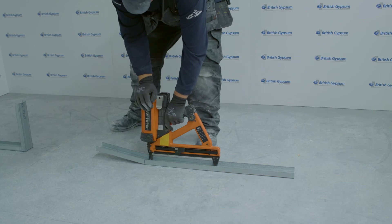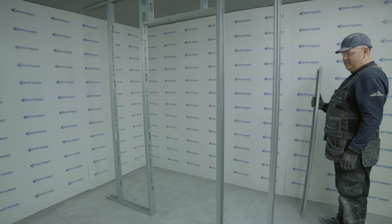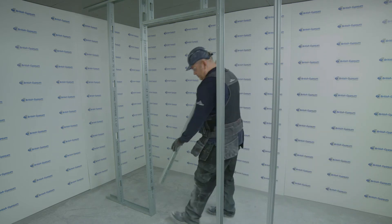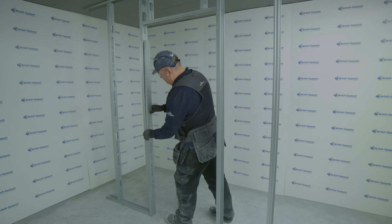Four fixings are used within 150mm at the opening of the channel. This is an important step to achieve the heavy and severe duty rating. Once the door opening is formed, continue to cut lengths of channel to fit between the return channel at the floor and the head.